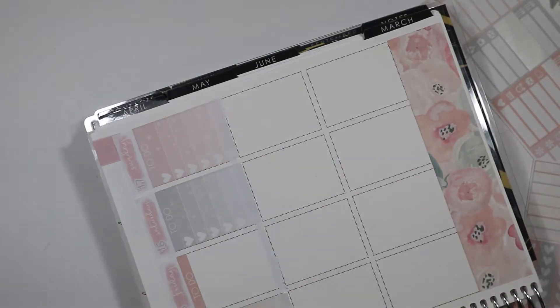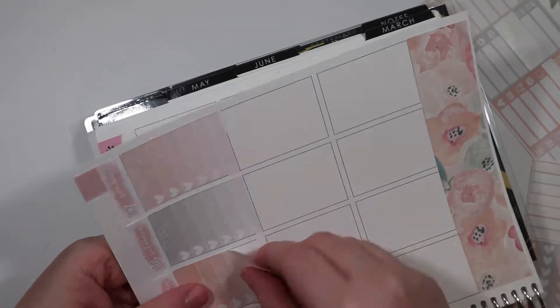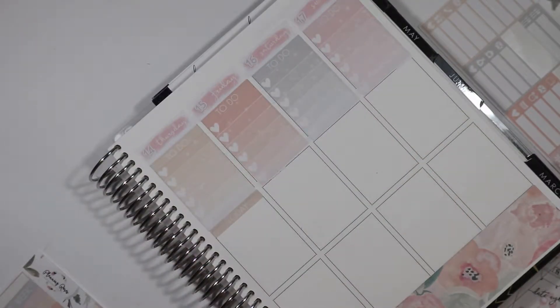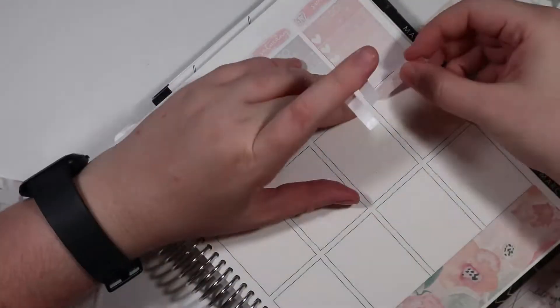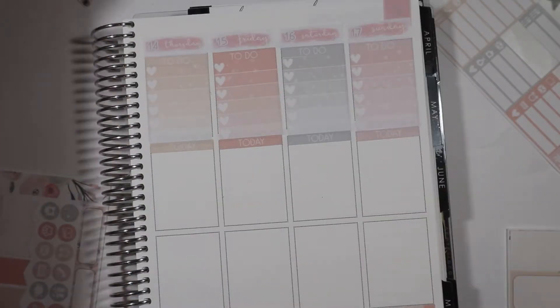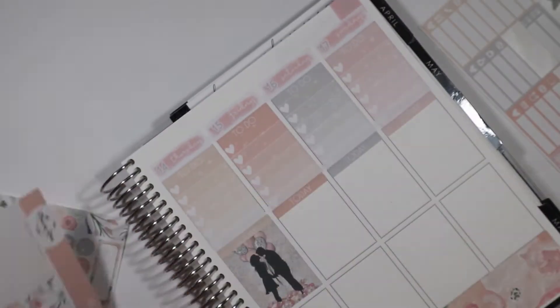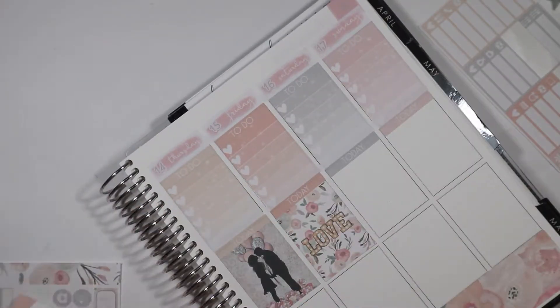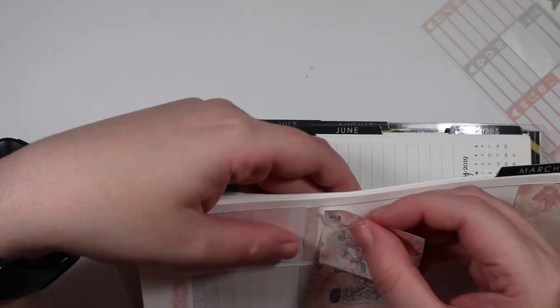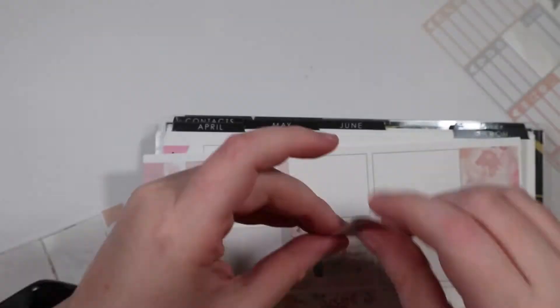I finally heard back from Planting Roses, because I did mention that I purchased the advent calendar. Something happened and for whatever reason it got stuck at the post office, even though I ordered tracking for it. She doesn't know what happened either, we're both very confused, but she offered a refund or a shop credit, so I decided to take the shop credit. So we're going to have a Planting Roses haul soon — I'm waiting for her to have kits back in her shop and then I'm going to just buy a bunch of stuff.